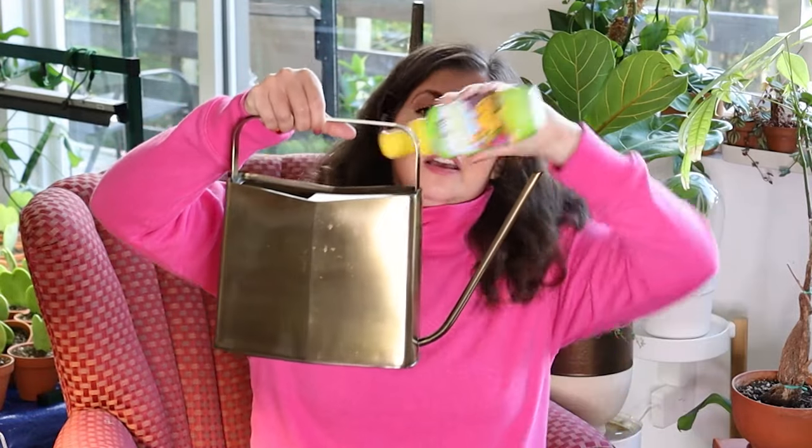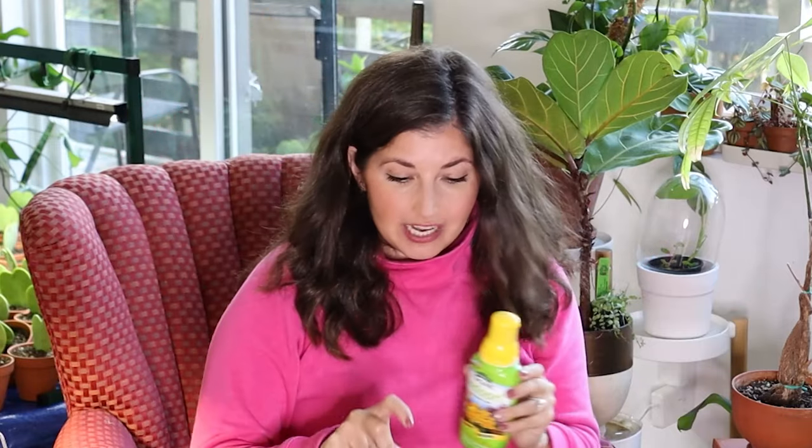Speaking of liquid fertilizer, another great option is the Espoma indoor liquid fertilizer. I like to pour these doses in together — this would be a really cute package for a plant friend.